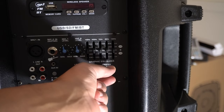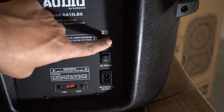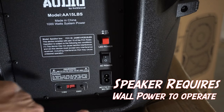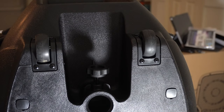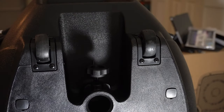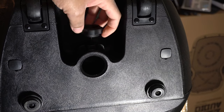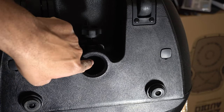Then you have your master volume right here. Towards the bottom, you have your on/off switch for your LED lights, which I'll show you guys in a little bit, and your main on/off switch. Then you have your spot for your charging cord. You do have wheels on the bottom of the speaker so you can roll it if you'd like. Installing the stand is very simple — you just use this to tighten it down once you put the pole inside this little hole right here.